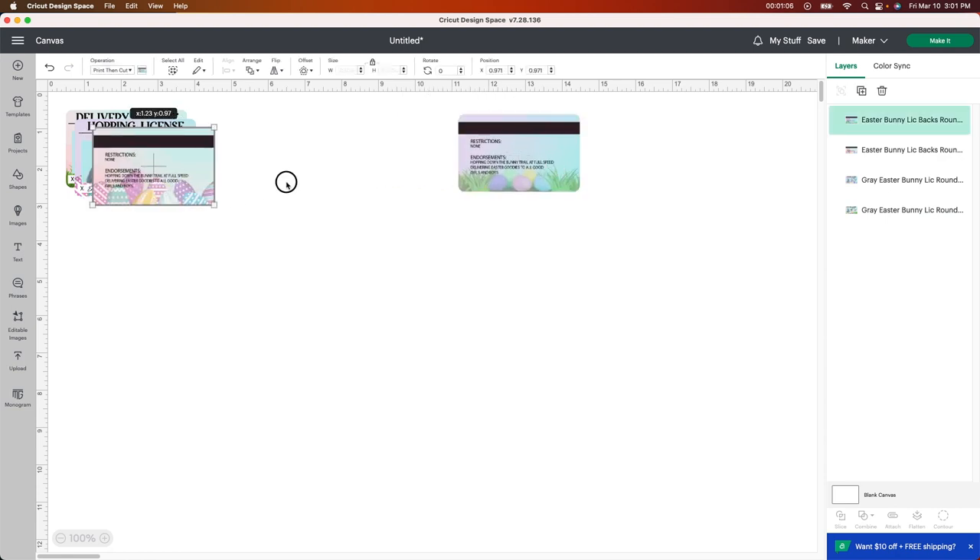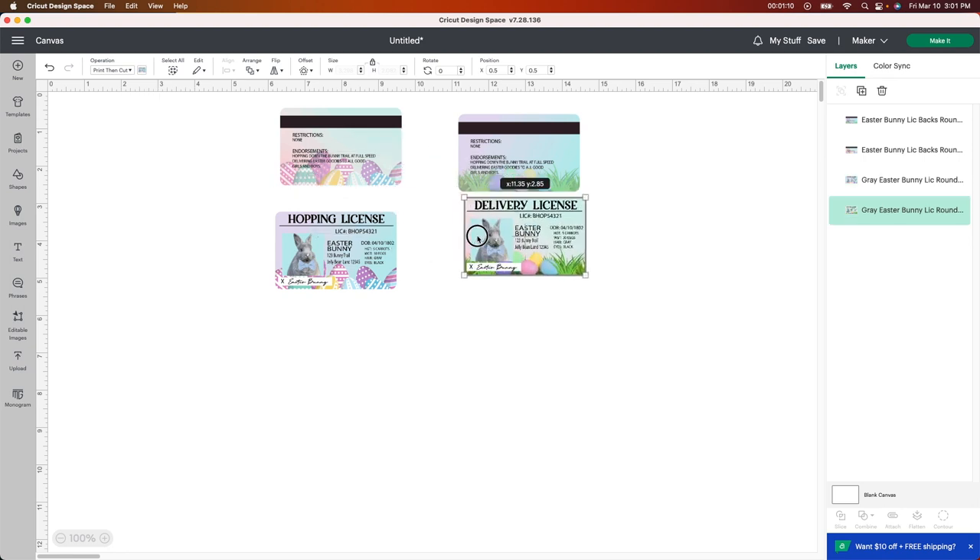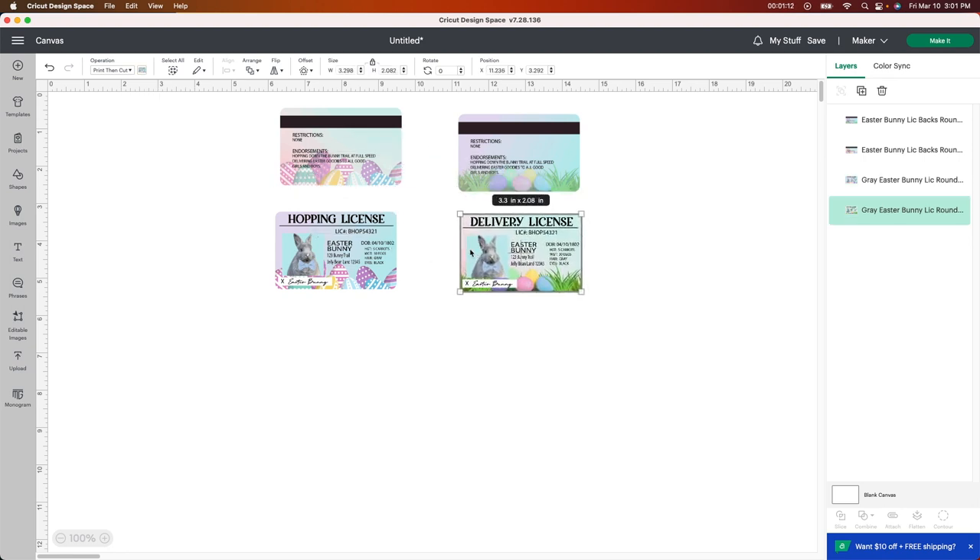I'm gonna move these just to show you what they look like. I think these are so cute — during Easter time it'd be kind of cute to leave one behind so the kids would think the Easter bunny was there and dropped their card. Unfortunately my girls are all teenagers so they kind of don't believe anymore, but it's still fun to make things like this.